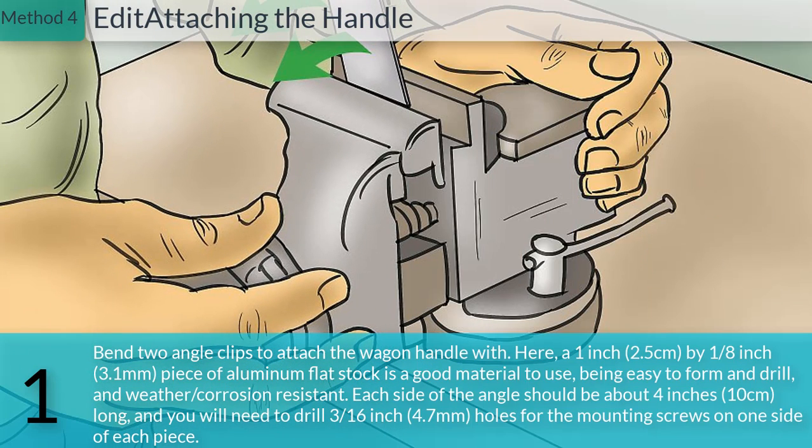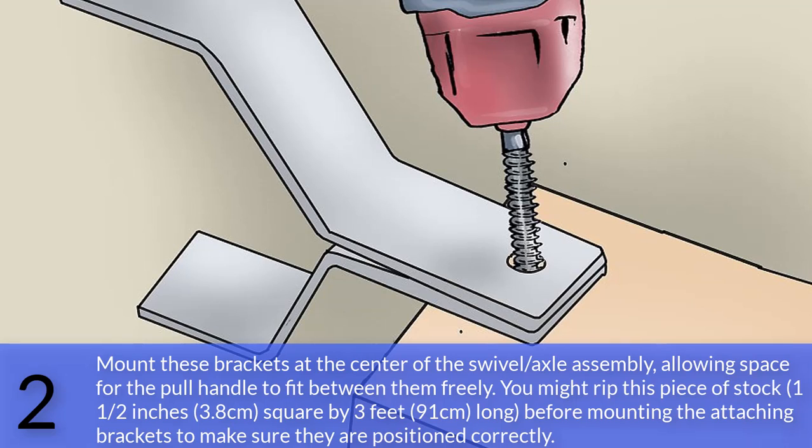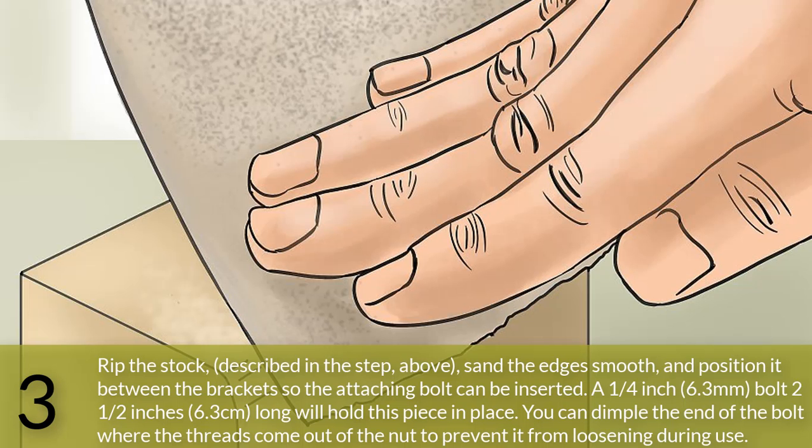Method 4: Attaching the handle. Bend two angle clips to attach the wagon handle. A 1 inch (2.5 centimeters) by 1/8 inch (3.1 millimeters) piece of aluminum flat stock is a good material — easy to form, drill, and weather and corrosion resistant. Each side of the angle should be about 4 inches (10 centimeters) long. Drill 3/16 inch (4.7 millimeter) holes for the mounting screws on one side of each piece. Mount these brackets at the center of the swivel axle assembly, leaving space for the pole handle to fit between them freely. You might rip a piece of stock 1 and a half inches (3.8 centimeters) square by 3 feet (91 centimeters) long before mounting the brackets to make sure they are positioned correctly.